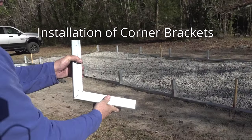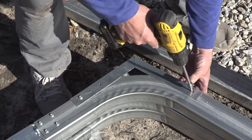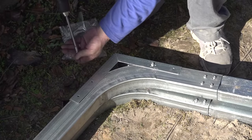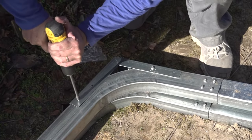Installation of corner brackets: corner brackets must be installed on all side post corners. Make sure it's flush with both surfaces and fasten the bracket on both sides of the assembly with four number 12 by 3/4-inch self-drilling screws per side.